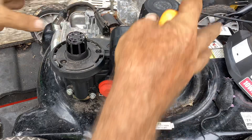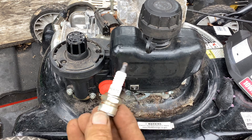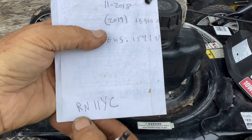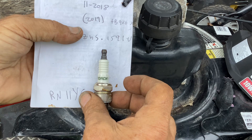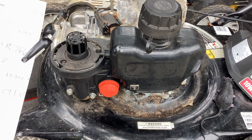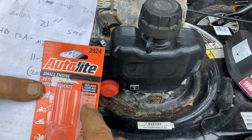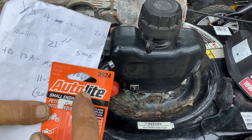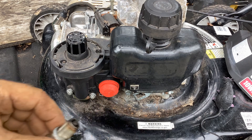Let's move on to the plug. We have a Torch plug - Frank 5 Romeo Tango Charlie. I did a cross reference and the Champion RN11YC is a direct match for the Torch. So is the Autolite 3924, which is a direct replacement for the Champion RN11YC. So you've got your choice: an Autolite 3924 or a Champion RN11YC. It's got some carbon buildup. I'm just going to take a wire brush, get rid of that carbon, and put this thing back on.